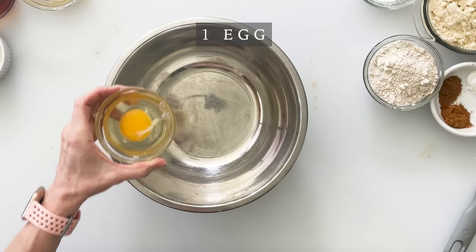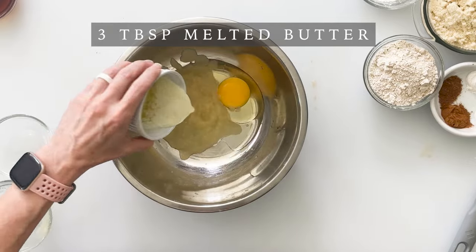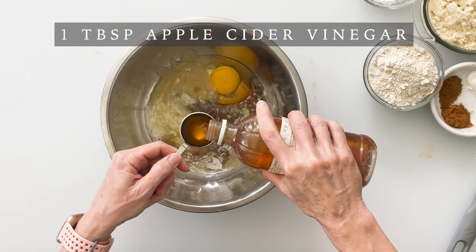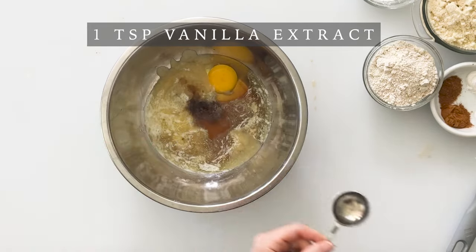To make our simple donut batter we're going to start with our wet ingredients which includes one egg, a quarter cup of unsweetened applesauce, three tablespoons of melted butter, a quarter cup of maple syrup, one tablespoon of apple cider vinegar, and one teaspoon of vanilla extract. Then we'll whisk these together until well combined.